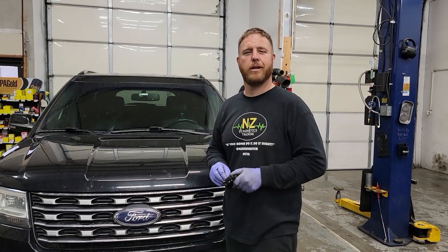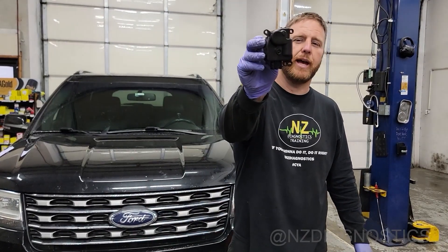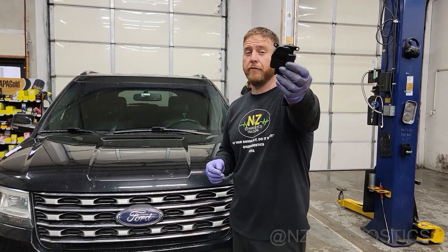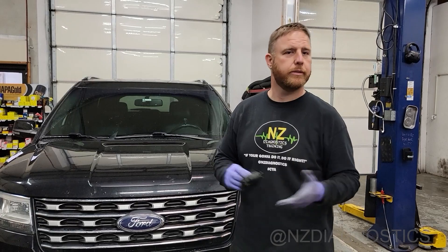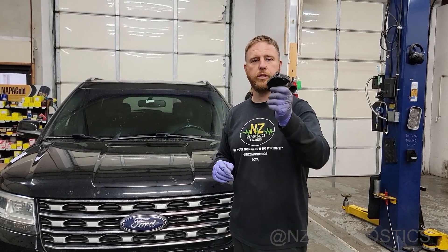Welcome back to the channel guys. On today's episode of This Will Fail, we have an HVAC actuator controller here. If you're not familiar with this, never seen it, today we're going to learn what it is, what it does, and some of the symptoms you might encounter with the failed unit.